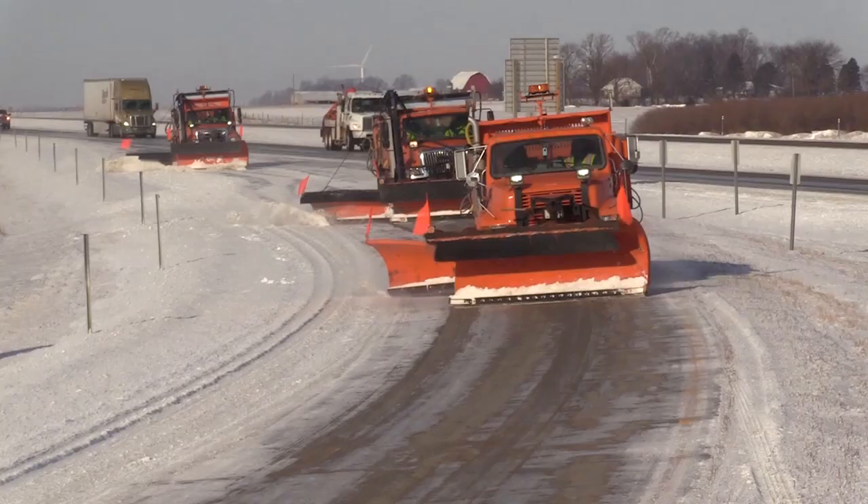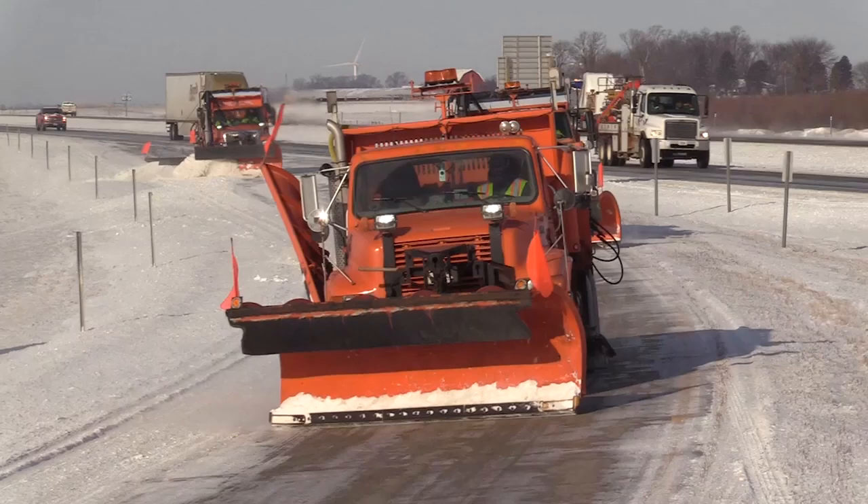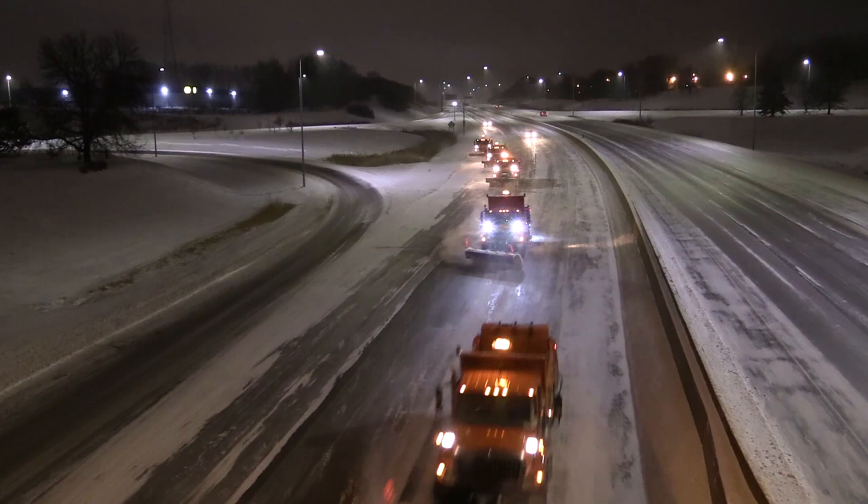In addition to the traditional plowing techniques already demonstrated, there are other techniques and pieces of equipment in Iowa DOT's arsenal that further enhance the snow and ice removal process.